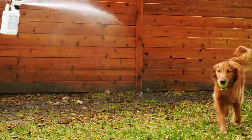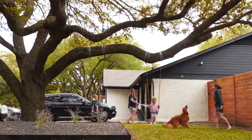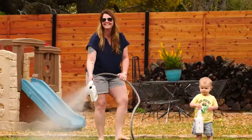Whether you're proud of your yard or it could use a little work, you want it to be a safe place to enjoy with family and friends. So you focus on the fun and we'll take care of the bugs.